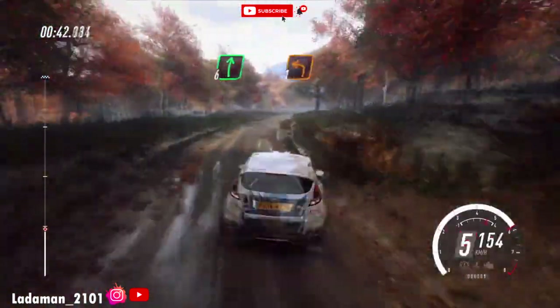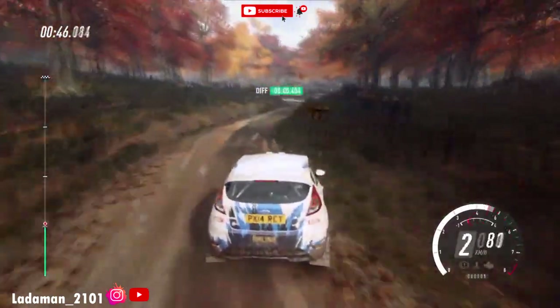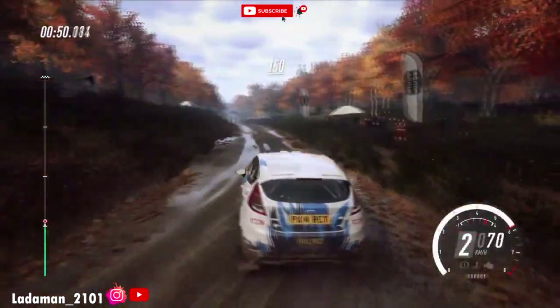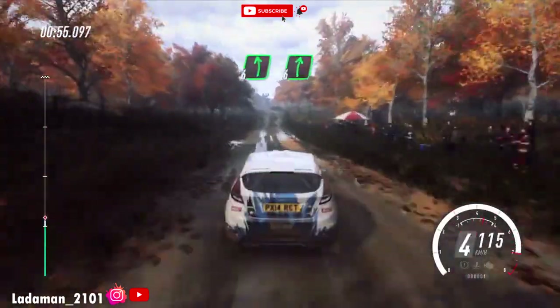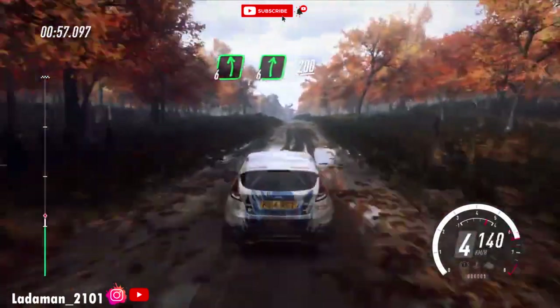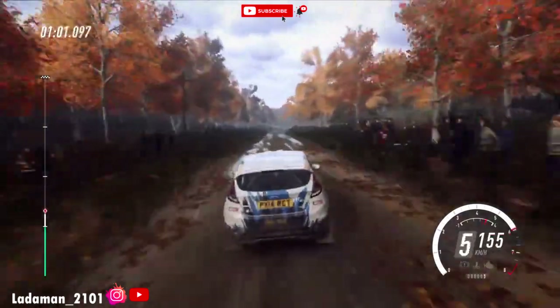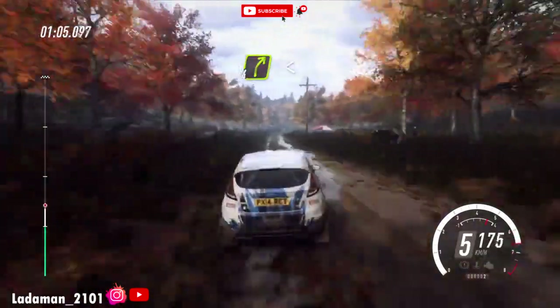Tightens, into turn 1 left. 150. 6 left. And flat right of a crest, 200. 4 right long, opens, 100.